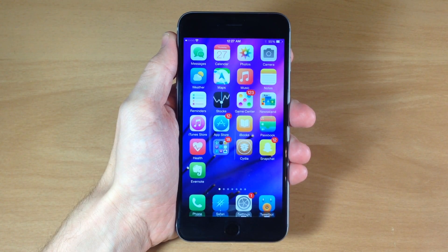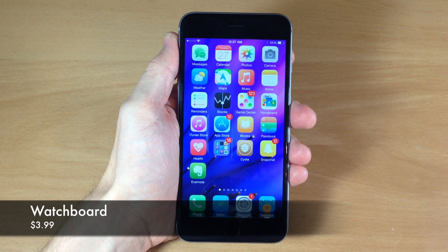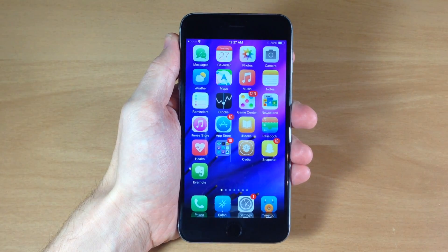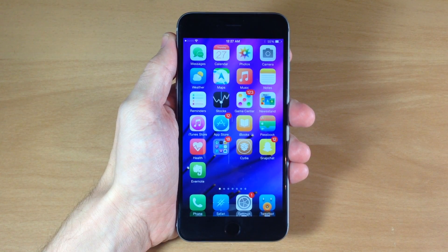What's up guys? This is iTweaks here and today I'm going to be showing you a brand new tweak called Watchboard. What Watchboard does is basically bring the Apple Watch UI to the iPhone. It's much like a previous tweak called Eternum, but this one's a little bit different — maybe better, maybe not, just depending on your preference.